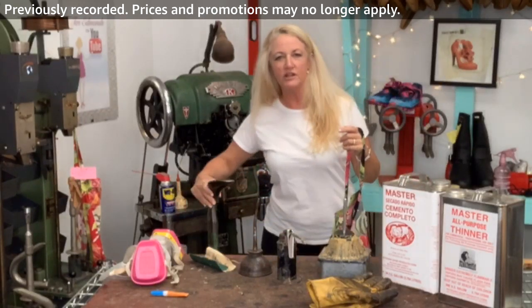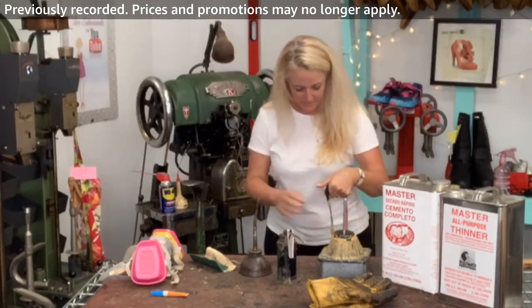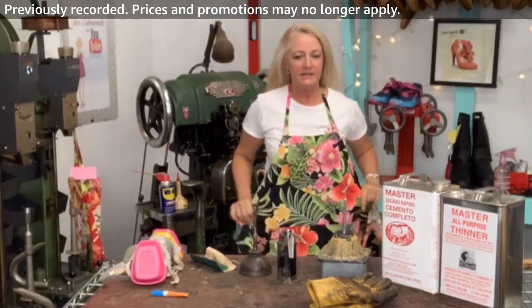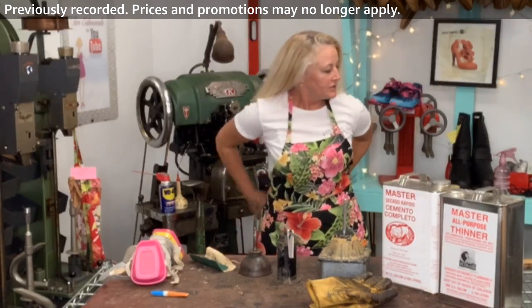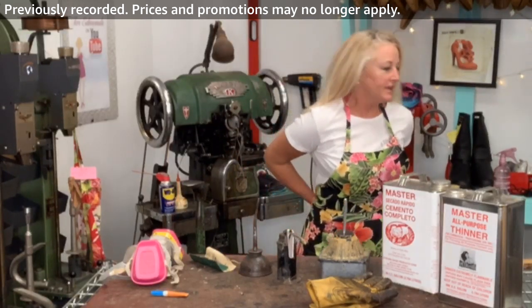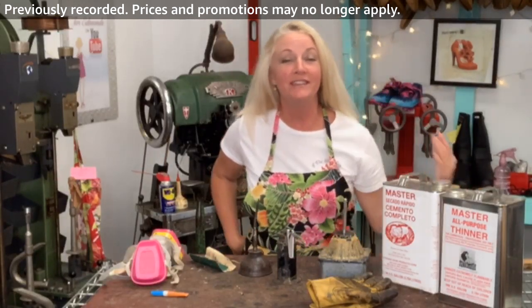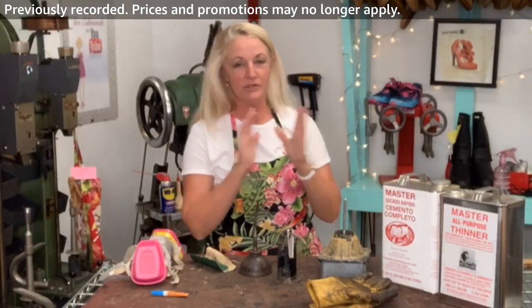We're going to demonstrate the shoe jack today, which is awesome. I like to wear an apron because glue is very messy and even as a pro I can get it on things. Thanks for the stars, you guys. I had some shout outs last week — if you guys repost this on YouTube, I will read them. Please give me a shout out.